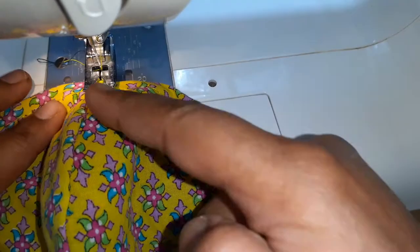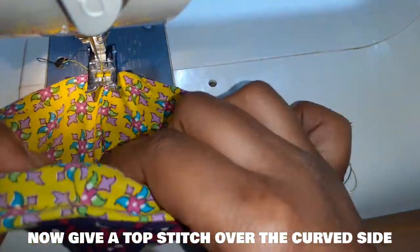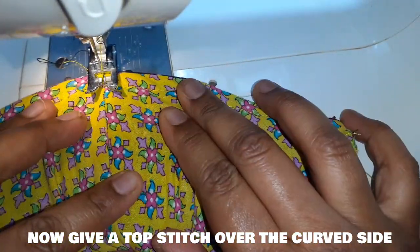We also have to give a top stitch along the curved side, placing the seams together.